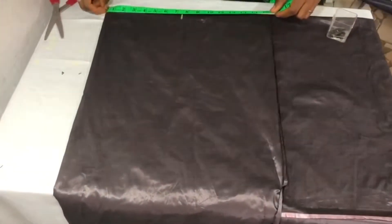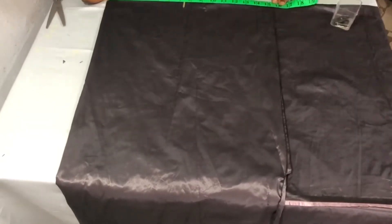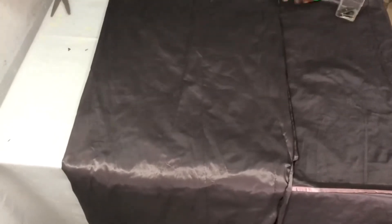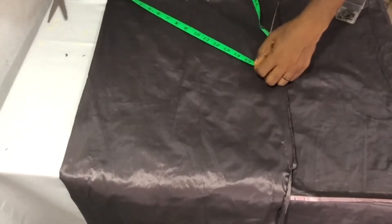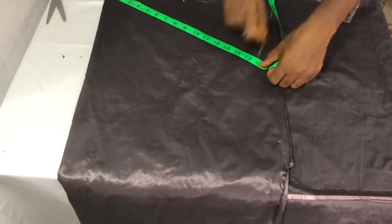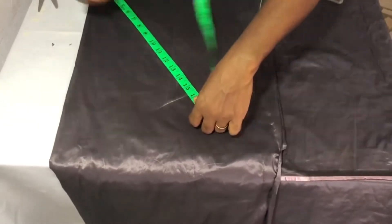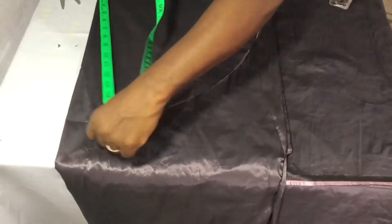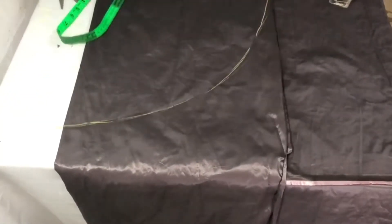After holding it down, I will measure from that mark to where the fabric ends, which is 16.5. I will chop it out. Then I will go round by 3.5, and connect my lines together.